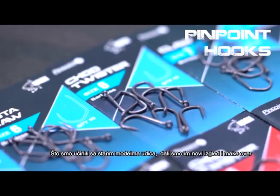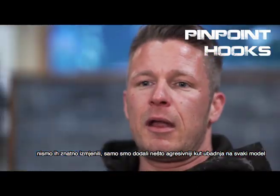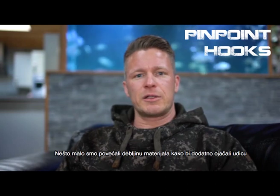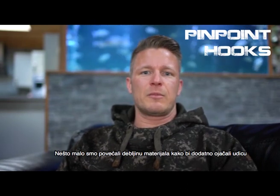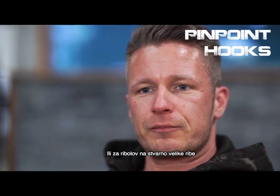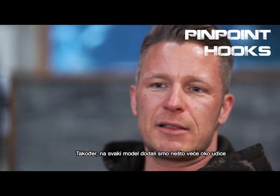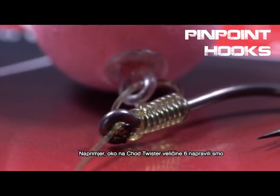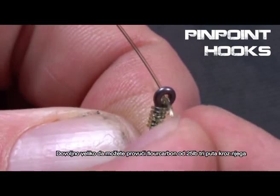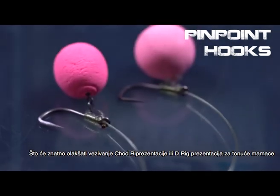What we did to the old range was give it a slight makeover. We didn't change too much — just added the new thinner and more aggressive hook points to each pattern. We slightly increased the wire gauge to add more strength and make them more suitable for continental fishing or really big fish angling. We also made the eyes of all the hooks slightly bigger; for example, the eye of a size 6 Shot Twister is just big enough that you could pass a 25-pound fluorocarbon three times through the eye, which makes it way easier to tie up shot rigs or even D-rigs for your bottom bait fishing.